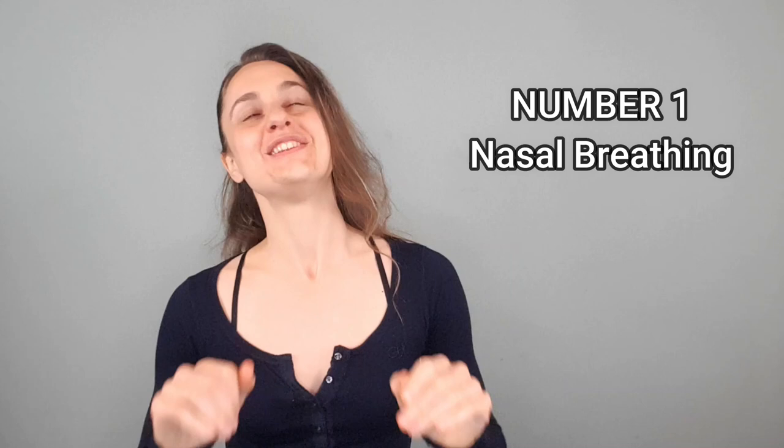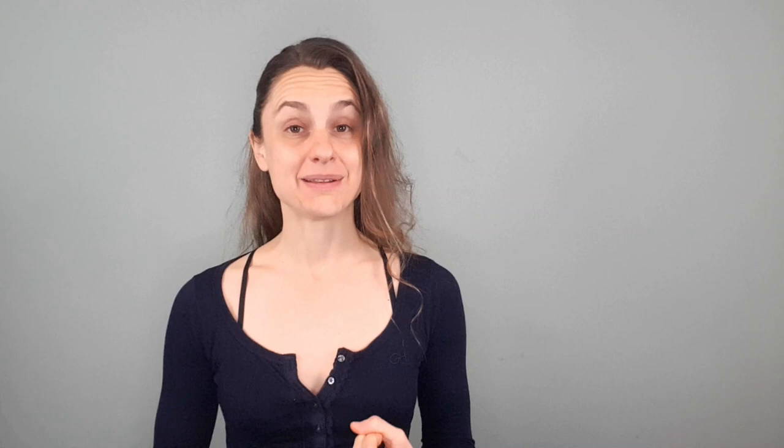Number one: nasal breathing. You all know that I am team nasal breathing, particularly at rest, during sleep, and definitely during your slow breath practice. In fact, all of the guided breath sessions that I offer on my channel will be most effective if you practice them while nasal breathing in and out.